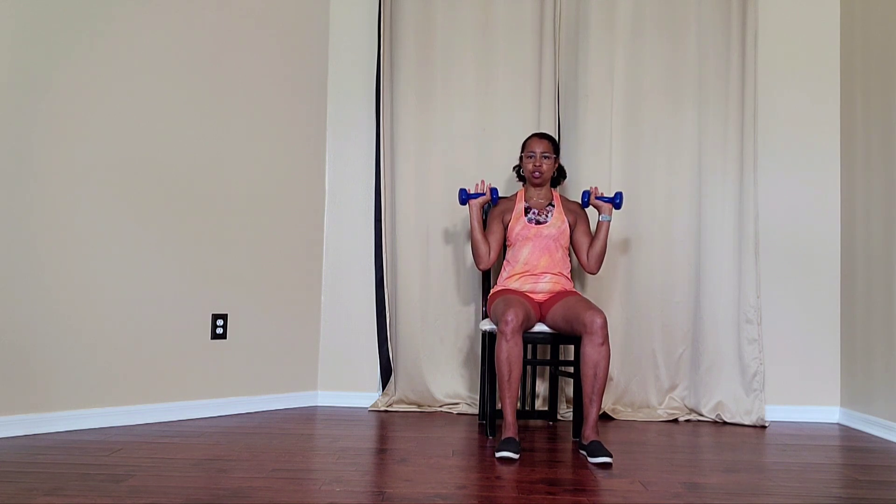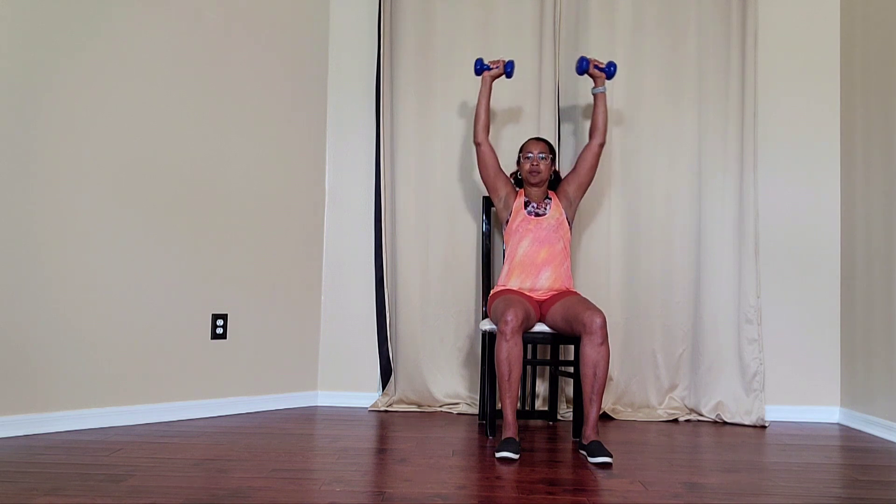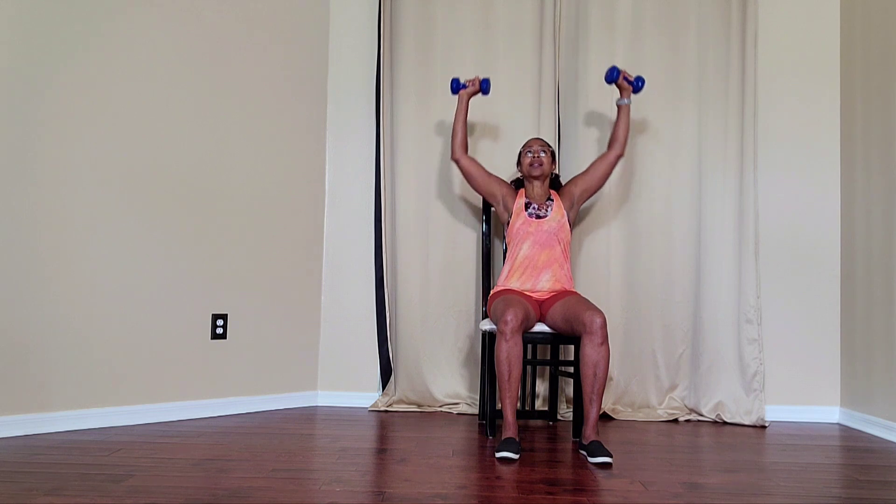Carefully bring your hands to your shoulders. Inhale to prepare. Exhale and extend the arms. Inhale, exhale.